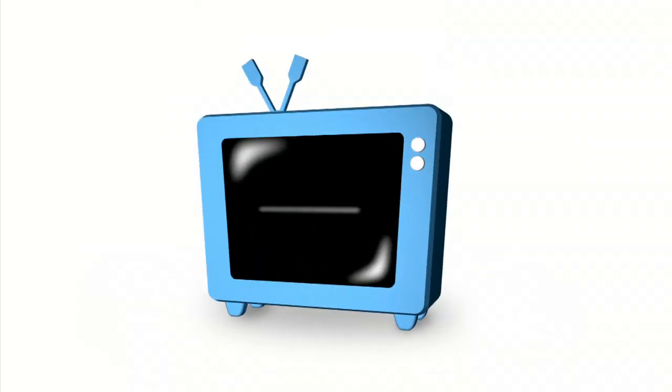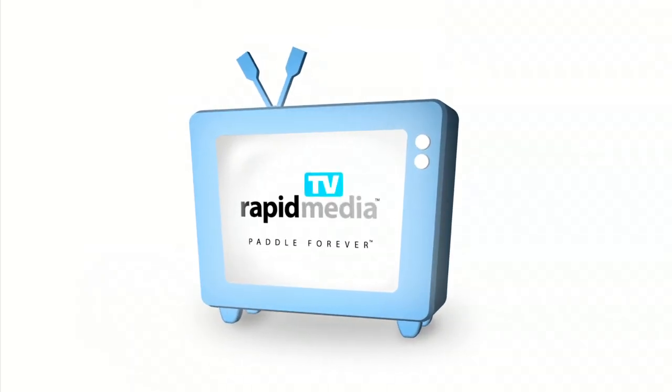Rapid Media Presents. Rapid Media TV. Scott McGregor here with Canoe Roots TV, and I'm at the 2012 Canoe Copia Show, in the Mad River Canoe Booth with Buff Grub.